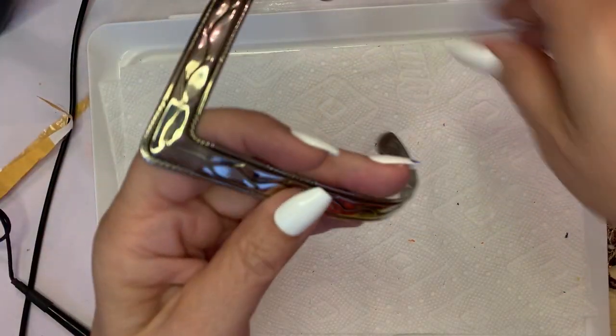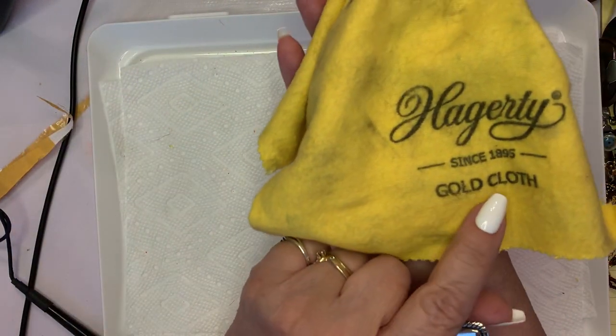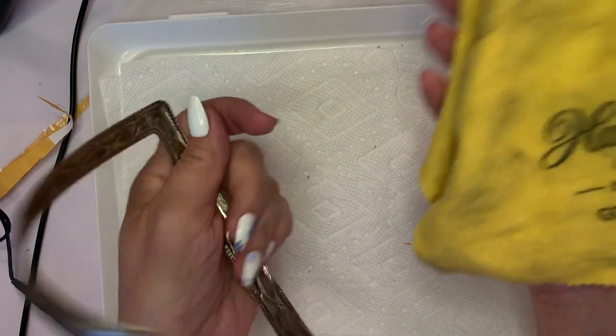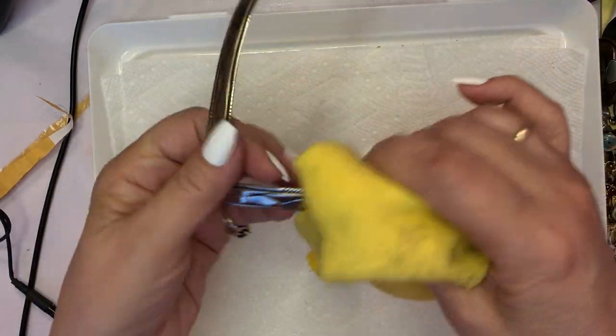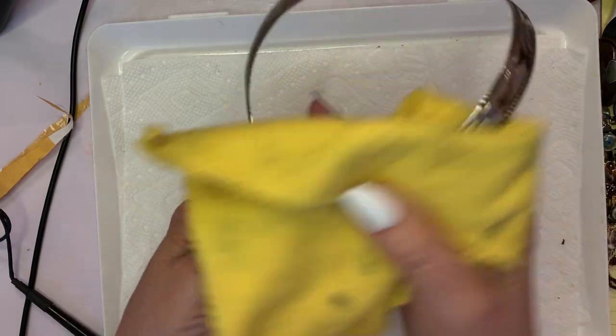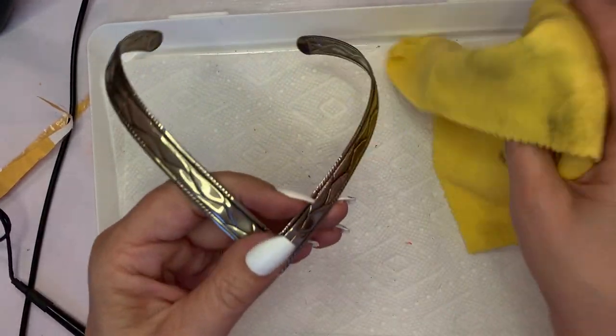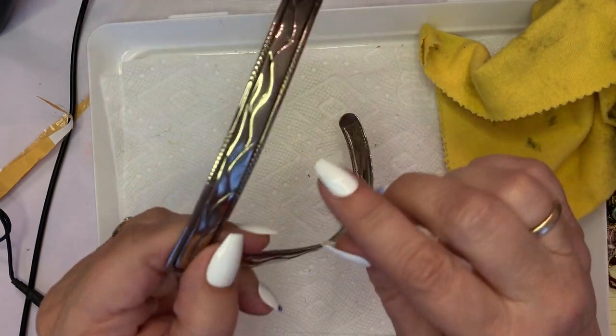If you're going to own jewelry, you should get one of these. It's called a gold cloth and it just polishes up jewelry, especially metal, very nicely. So I took it to this side and you can see how shiny it is.